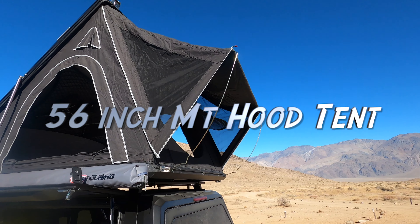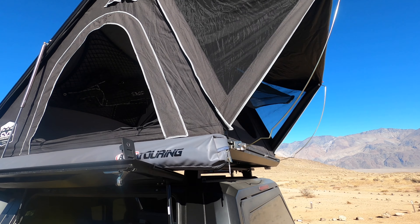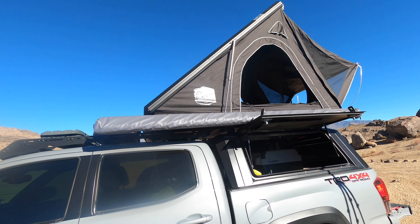I just wanted to do a review of the CVT rooftop tent, the Mount Hood. Love it — it's a great unit. There are a couple of flaws that I think they can hopefully fix, which I'll talk about.